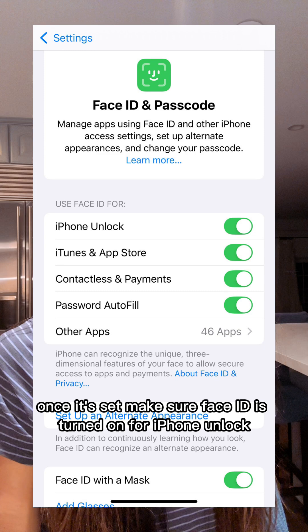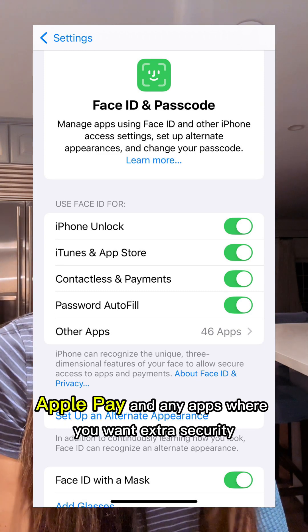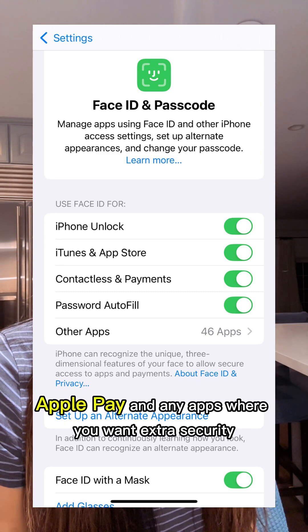Once it's set, make sure Face ID is turned on for iPhone unlock, Apple Pay, and any apps where you want extra security.